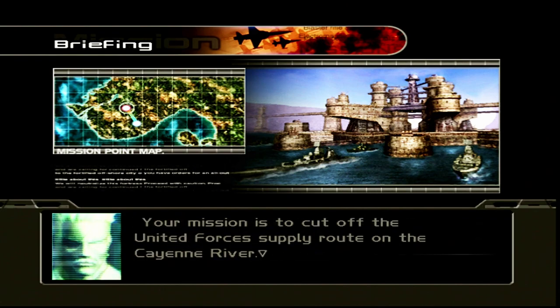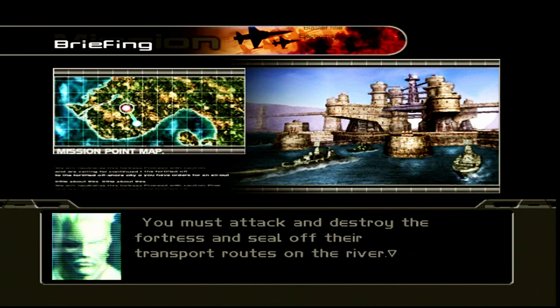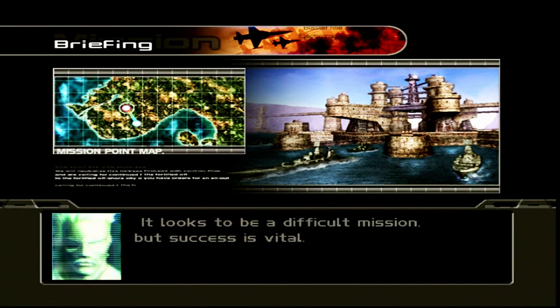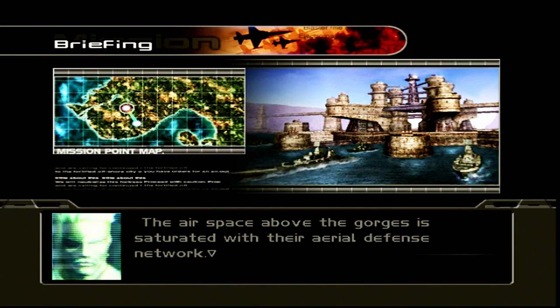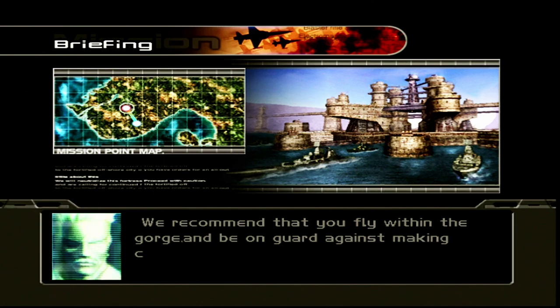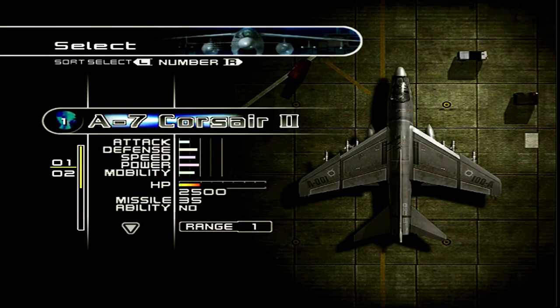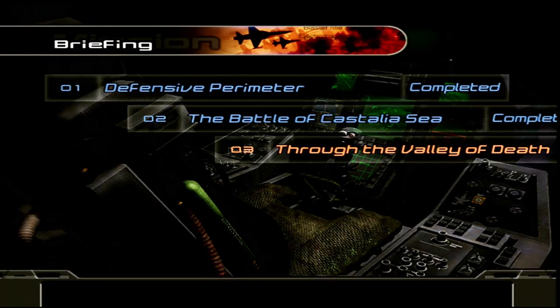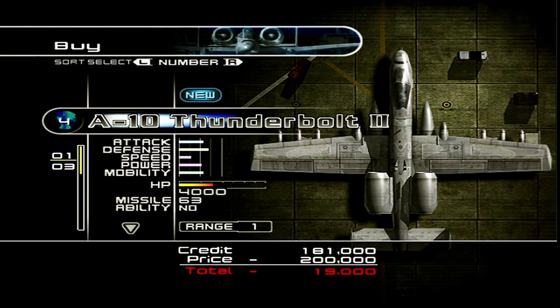'Your mission is to cut off the United Forces supply route on the Cayenne River. You must attack and destroy the fortress and seal off the transport routes. The airspace above the gorge is saturated with aerial defense networks. We recommend you fly within the gorge and be on guard against making contact with the rock face.' Sweet and merciful Jesus — how the metal lords have smiled upon us!